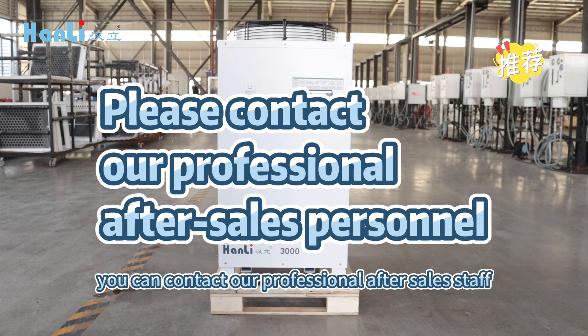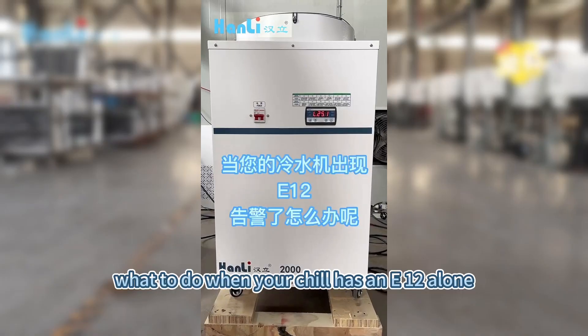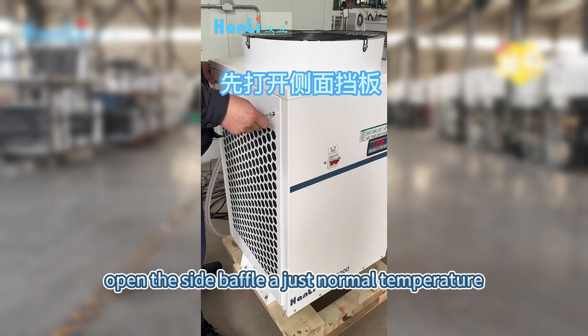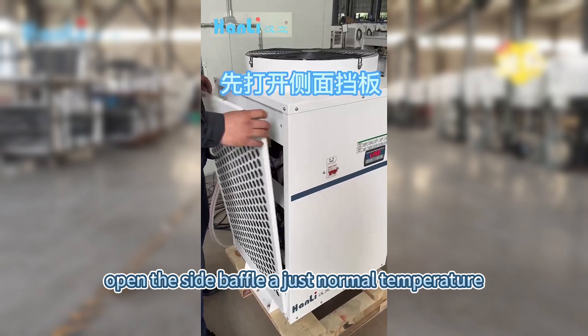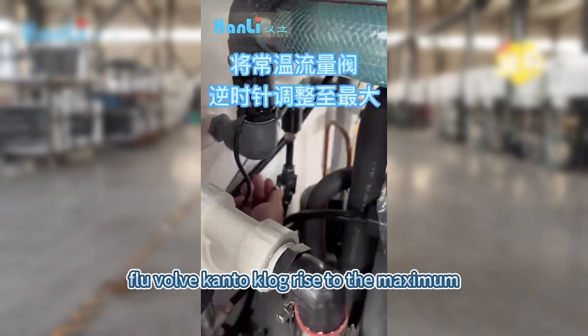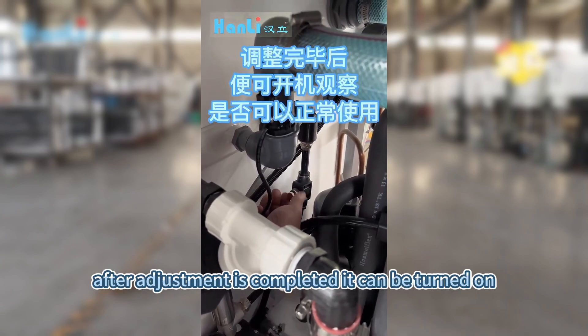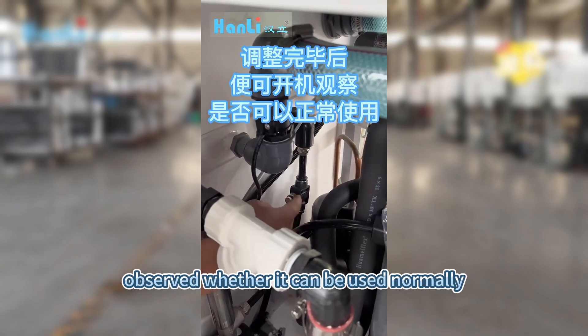If the above method cannot resolve the issue, you can contact our professional after-sales staff. What to do when your chiller has an EO12 alarm? Method 1: First, open the side baffle. Adjust the normal temperature flow valve. Control the clock and raise it to the maximum. After the adjustment is complete, it can be turned on. Observe whether it can be used normally.